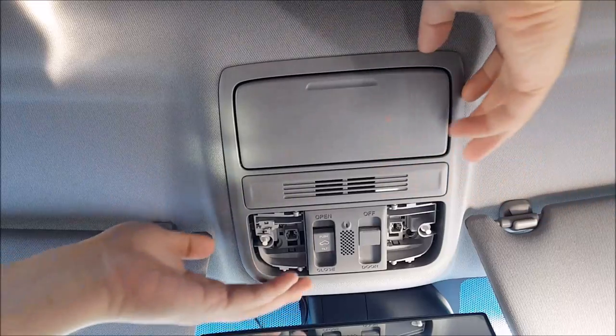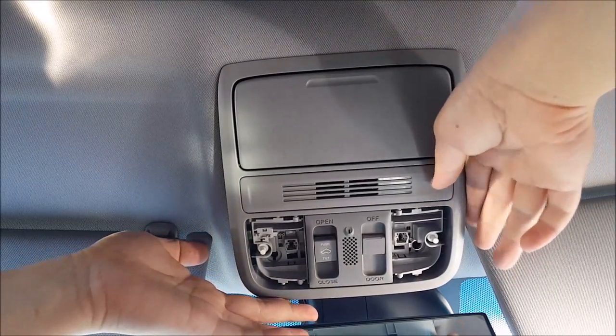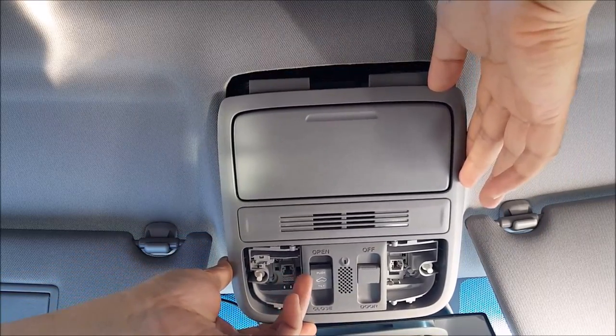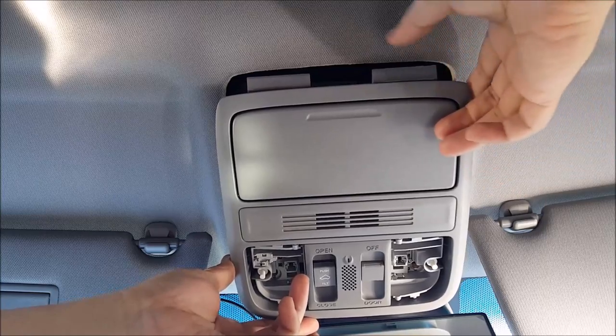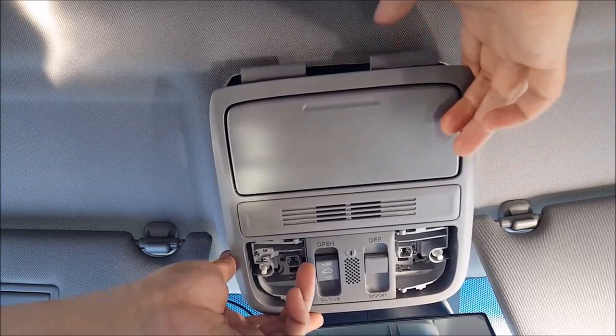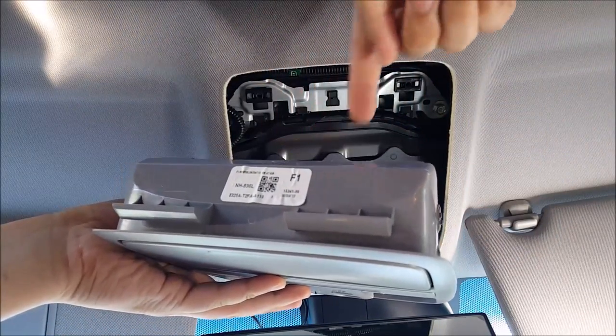Once all four screws are removed, you can go ahead and tilt it back, forward, and push to the front. There are ledges on this side that you have to unhook, so you don't want to just force it down or you're going to mess up the headliner and it's never going to stick back up.